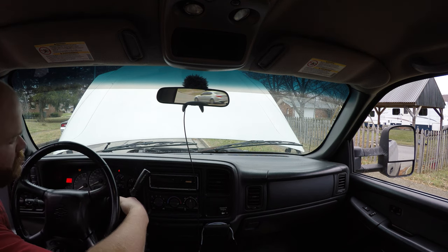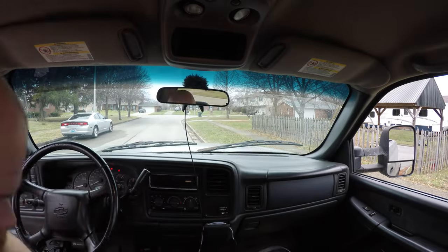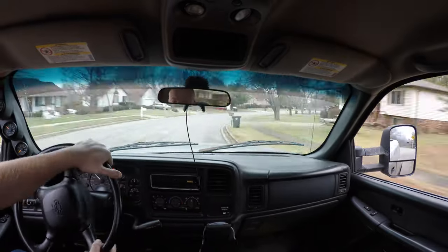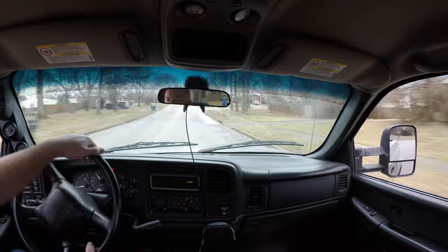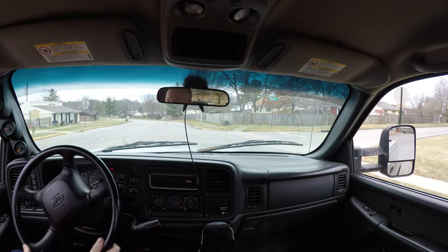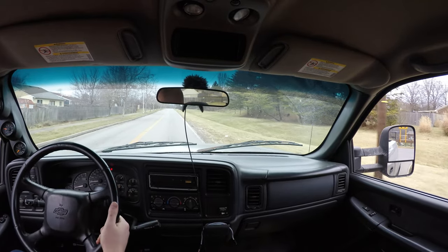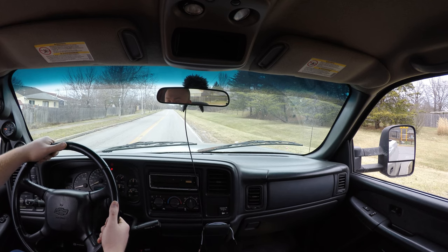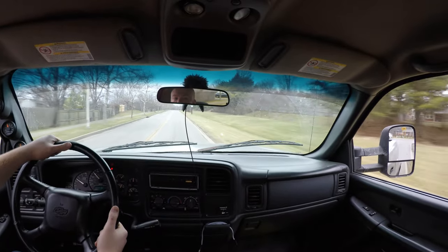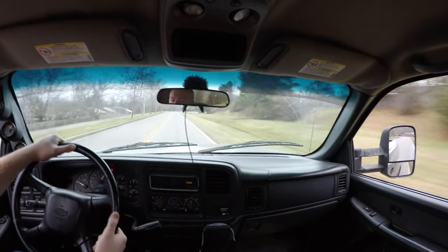Alright, we got a green light under the hood on the Banks tuner, so we are ready to go. I have the Banks tuner back down into level one, so I'm going to turn the corner and show you how much different my tune is. We're at the telephone pole — 3, 2, 1, go. There's 60.